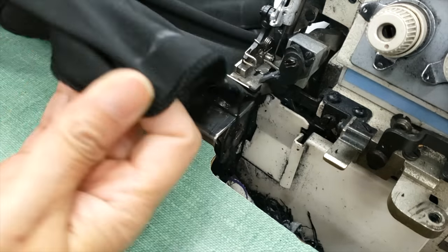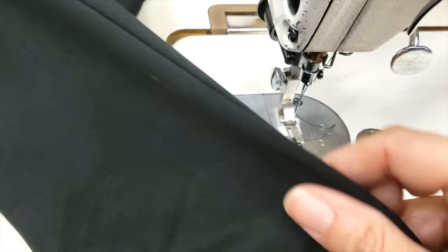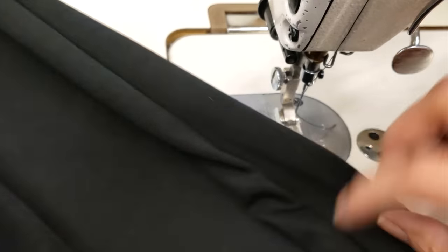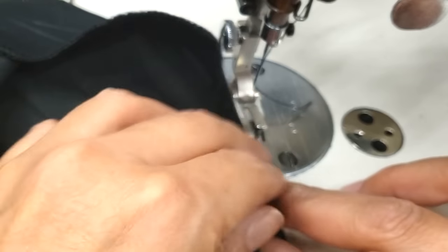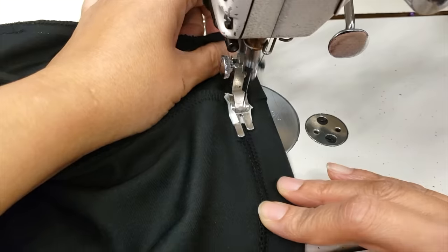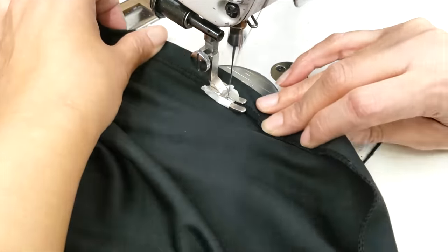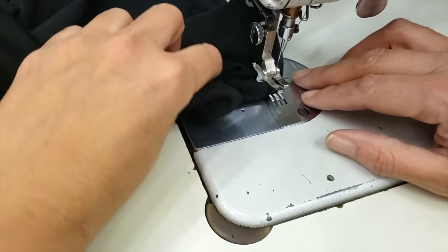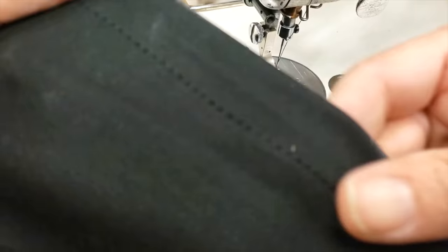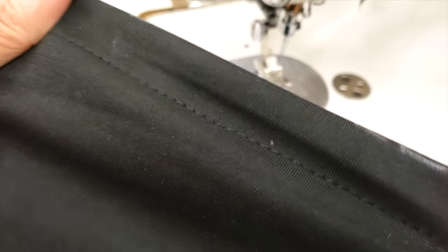Then I will go to my sewing machine and use the trick I showed you in another video for sewing knit, and I will sew my hem in a regular way. When I sew the hem I am pulling the material a little bit just to give it flexibility. You can see it looks really good — very straight, very nice — and I can still stretch it a little bit. Now I'm going to my ironing board and I will iron the hem.